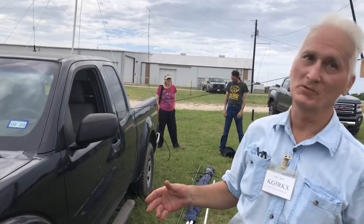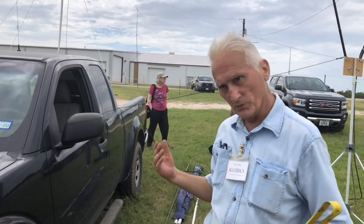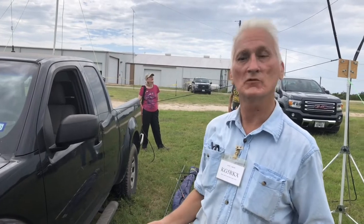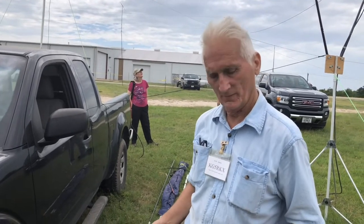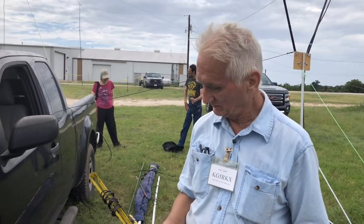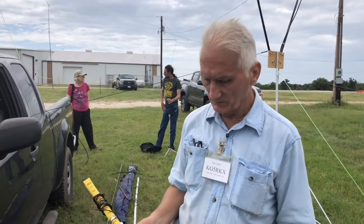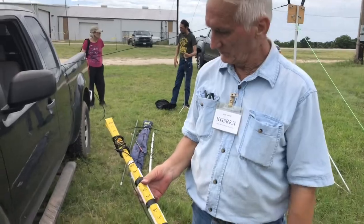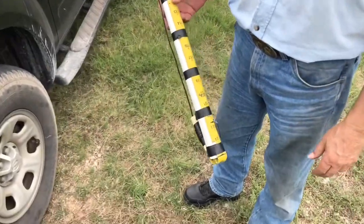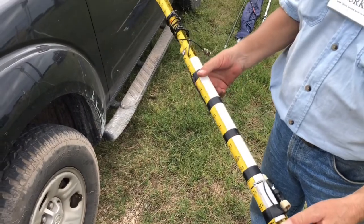I've got lots of broken tape measures. My son-in-law's a carpenter, so when he breaks them he brings them to me. I'll make an antenna out of them. Metal is metal — it doesn't care whether it's black or brown.